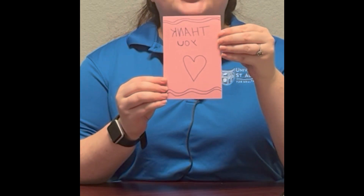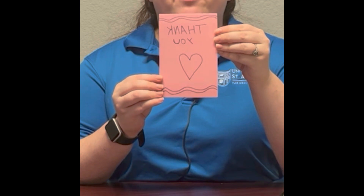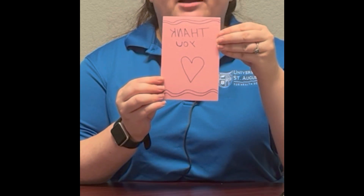Okay, here's my design. As you can see I wrote 'thank you' backwards. That's because whenever I print it onto a piece of paper it's going to have a mirror-like effect.